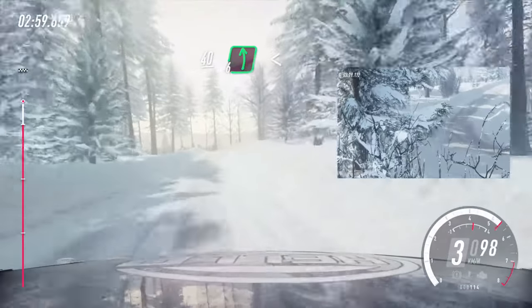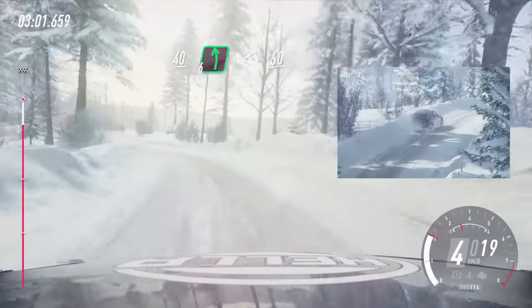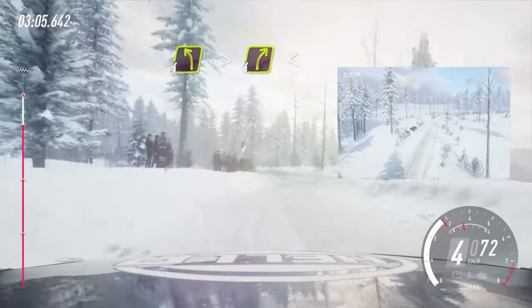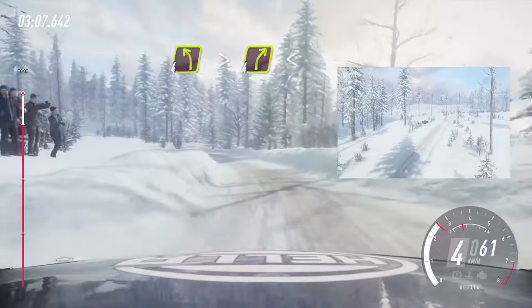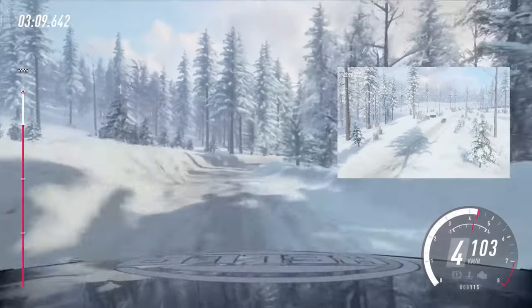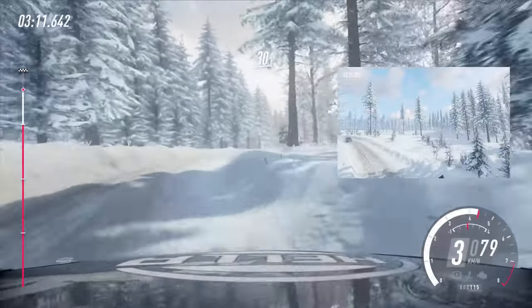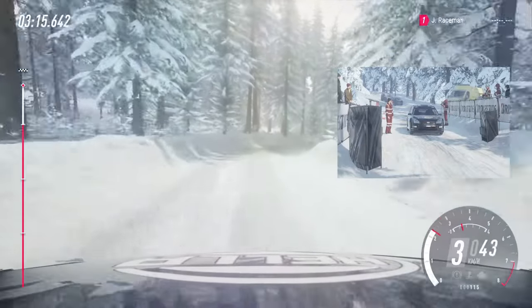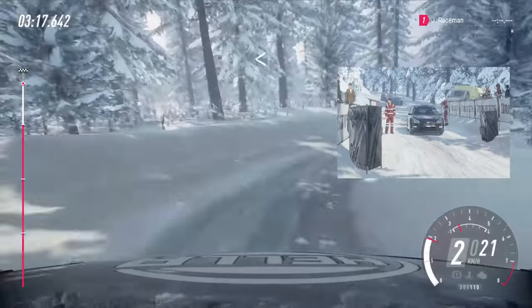40, early 6 left, opens of a crest 60. Keep right of a crest, into 4 left tightens into 4 right long, opens middle of a crest. Caution 30. 2 right long, tightens, opens.